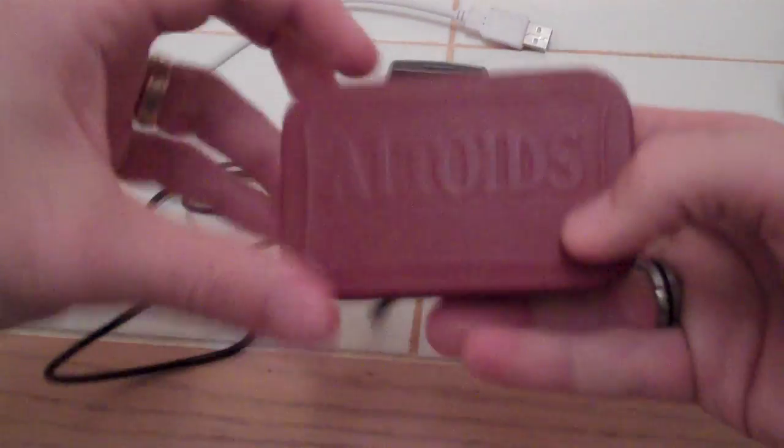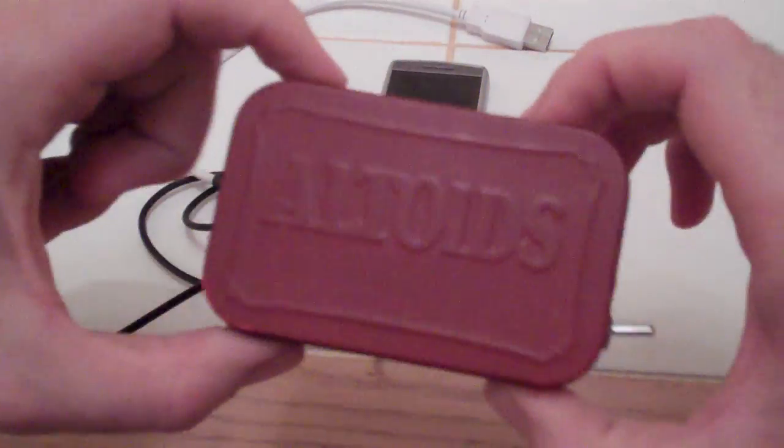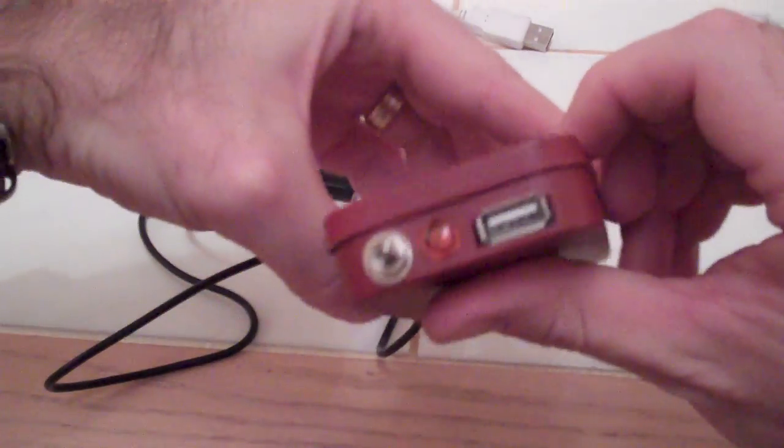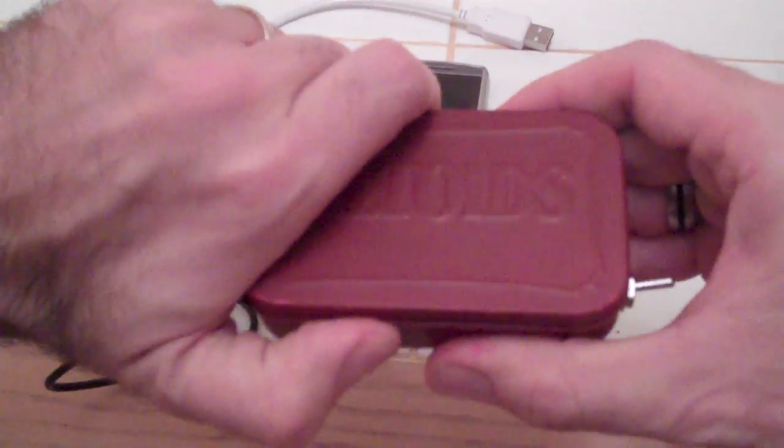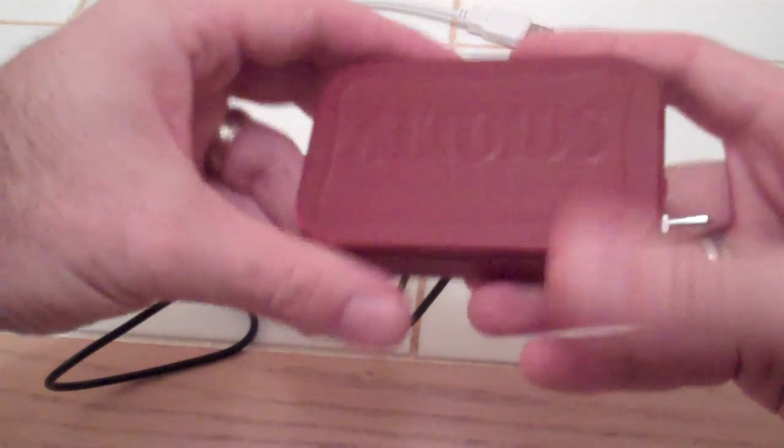I can even charge the camera that I'm using with this. So this is my Altoids tin USB iPhone charger. Hope you like it. Thank you very much.